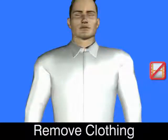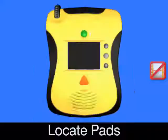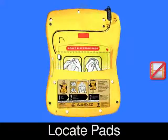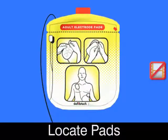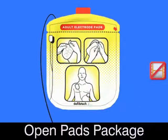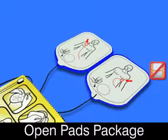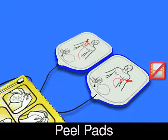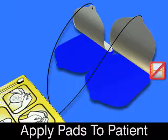Remove clothing from patient's chest. Locate pads package in back of AED. Tear open pads package. Peel pads from blue liner. Apply pads to patient's bare chest as shown.